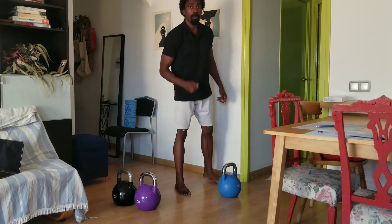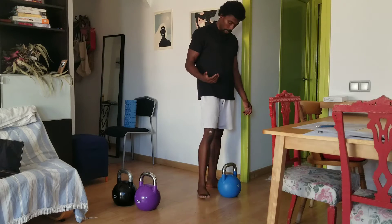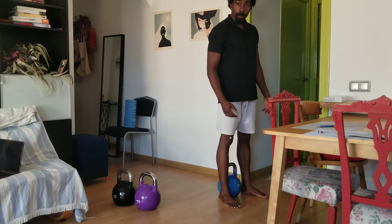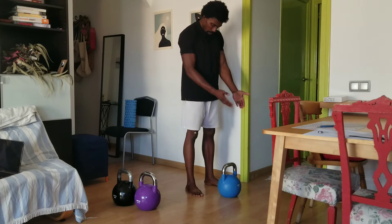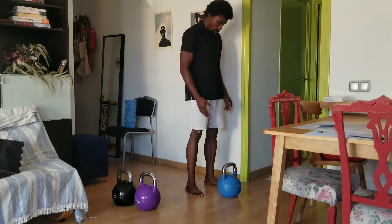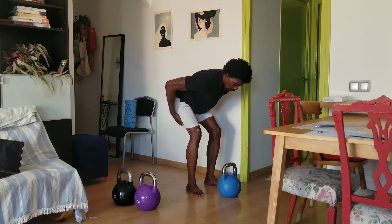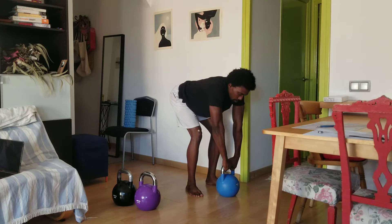First and foremost, your setup with the kettlebell before I actually start swinging. I enjoy this setup — I get my heels in front, and then from that point on I just walk backwards, like so. And thus I've created a triangle. Here, hips back, you hinge, hamstrings are already on, glutes are on, grab the kettlebell from here, roll the shoulders back.